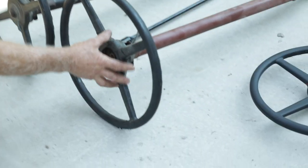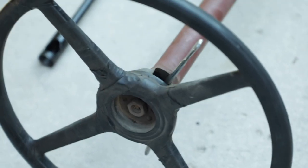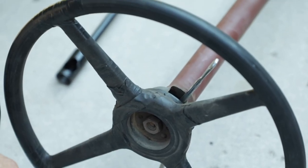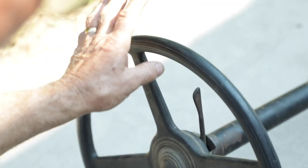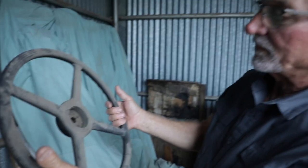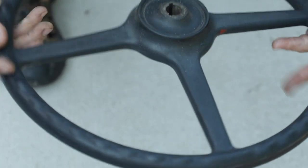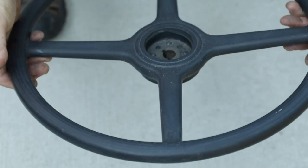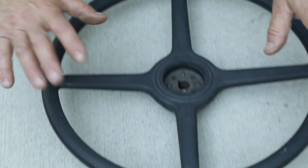Both steering wheels are a little rough — one has tape all over it, so I won't use that one. The other has a couple of cracks but is very rebuildable. However, I've got one that Tim picked up — probably at a swap meet — that looks like it came straight out of the factory box. There's not a single flaw on it. We'll clean it up and put a light satin coat of paint on it and it'll work out really well.